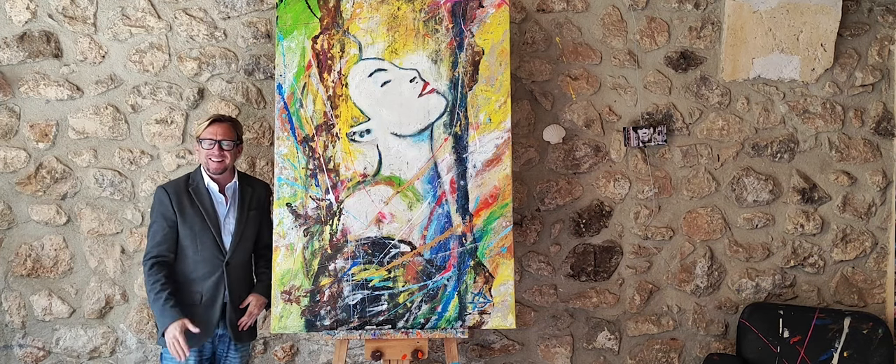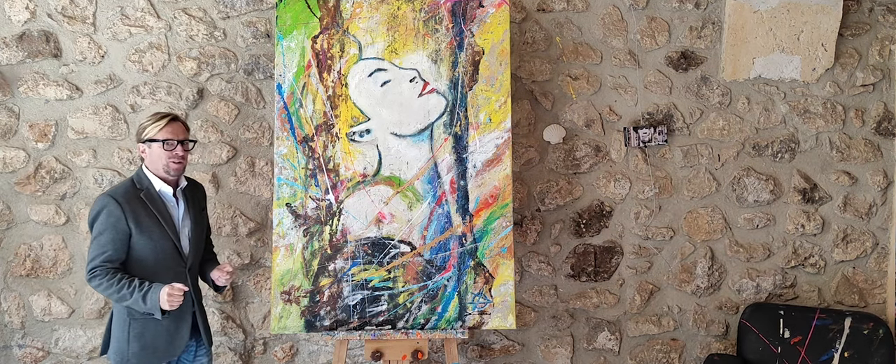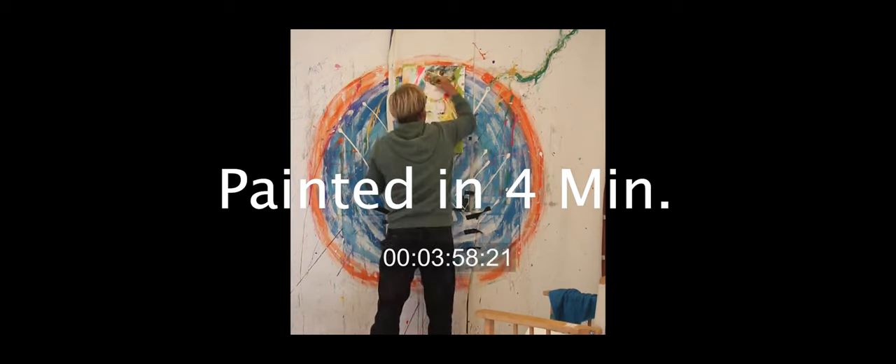Hello, how are you doing today? I want to tell you about this picture, which started off as a very short little idea to save the world. When it started, it was a really tiny painting.